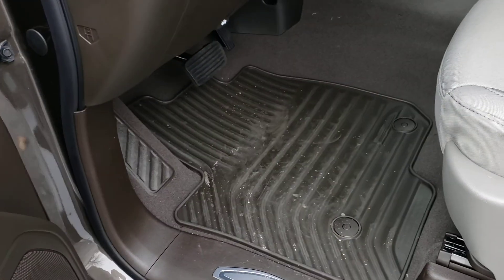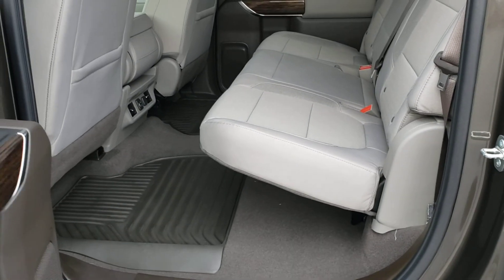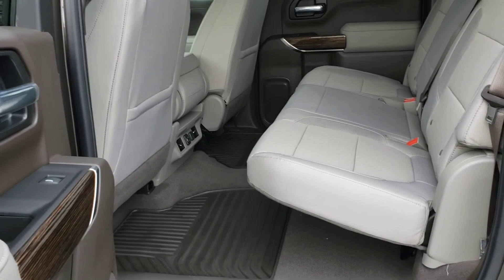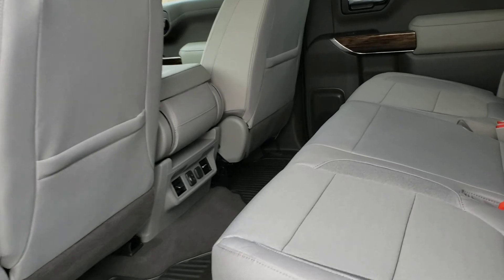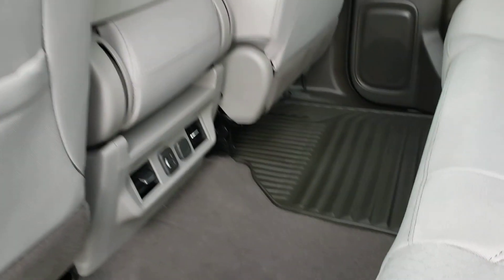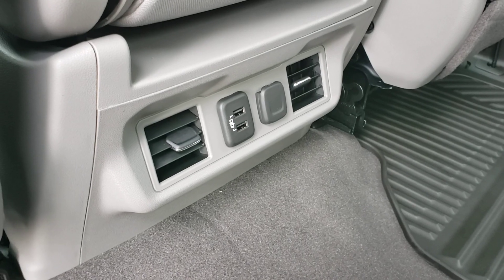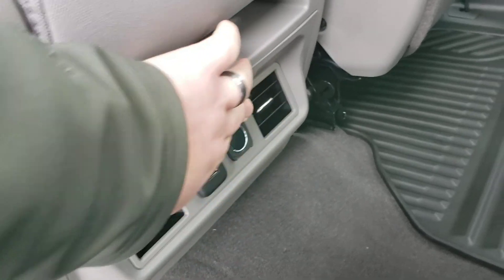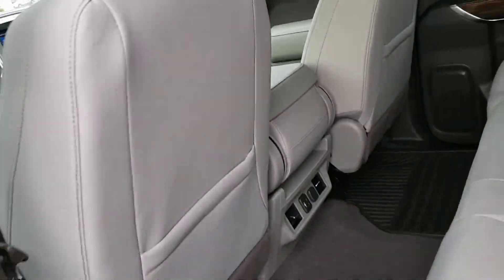Also have the all-weather floor mats in here instead of just the carpeted ones. One of the things they've changed is a larger back seat space — crew cabs have always been very roomy and accommodating, but now it's even bigger in the new redesigned Sierra. This is a 2020 of course, but the 2019s and moving forward are this new design. You have USB charging in the back, a 12 volt outlet as well, and rear air vents so that everyone in the cabin is as comfortable as possible.